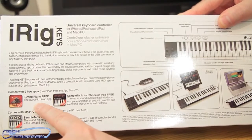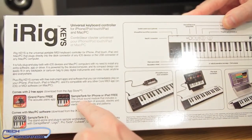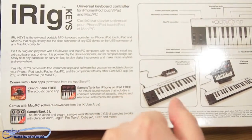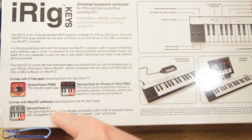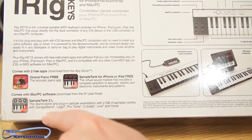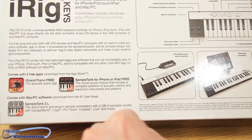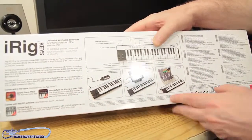It comes with two free apps: the iGrand Piano Free acoustic piano app and the Sample Tank for iPhone or iPad — all free off the App Store. Register your product and get them right away. It's also coming with Sample Tank 2L, a standalone plug-in sample workstation with two gigabytes of samples. Works with GarageBand, Logic, Pro Tools, Cubase, Live, and more. I may try to use it as a standalone, but let's do the unboxing first.